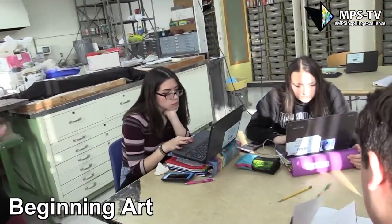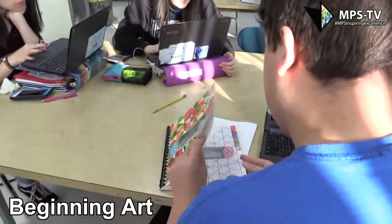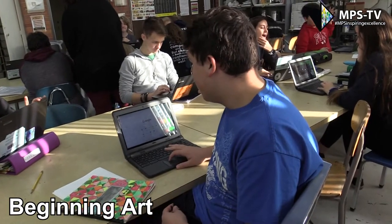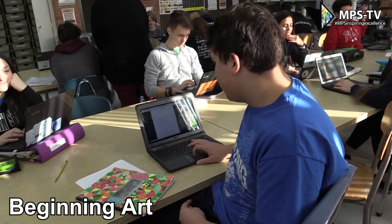This is the first class they can take. Right now we're working on the vector project, which is basically on the computer — creating graphics.